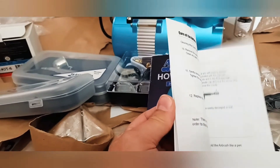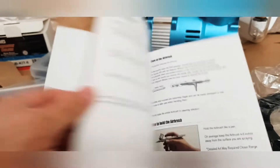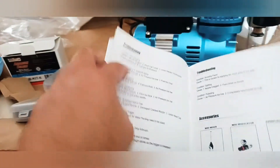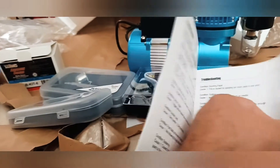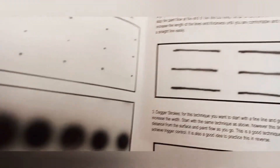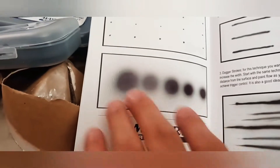The guide shows the different pressure that you put in the compressor and gives examples of how it affects the airbrush. You can see here different examples — different techniques for painting. That's good.